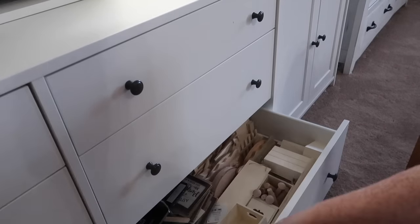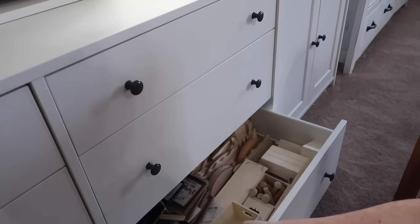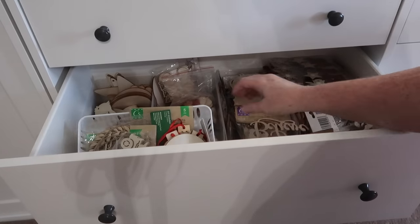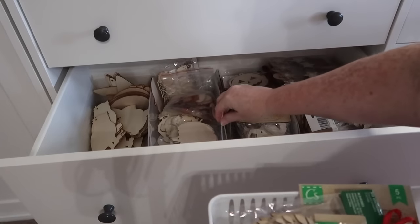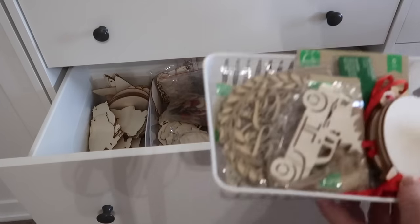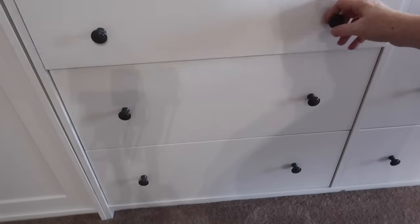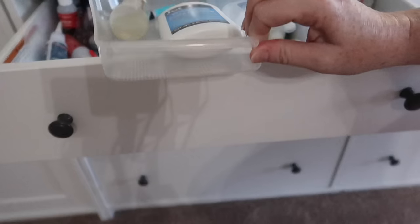Down here I've got more wood pieces from Dollar Tree and random places — some little mini signs, more wood pieces, and then this drawer holds all the little wooden cutouts from Hobby Lobby, Michaels, and Dollar Tree. I use refrigerator bins to keep them separated by seasons, and I like to have these accessible because we start DIY season so early — it's better to have them not packed away somewhere. And then just different glues, again using little Dollar Tree bins to store all of those.